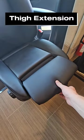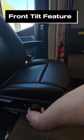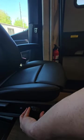It does have a thigh extension. If you have a little bit longer thighs, right here will actually lift up your thigh area and give you a little bit better angle there.